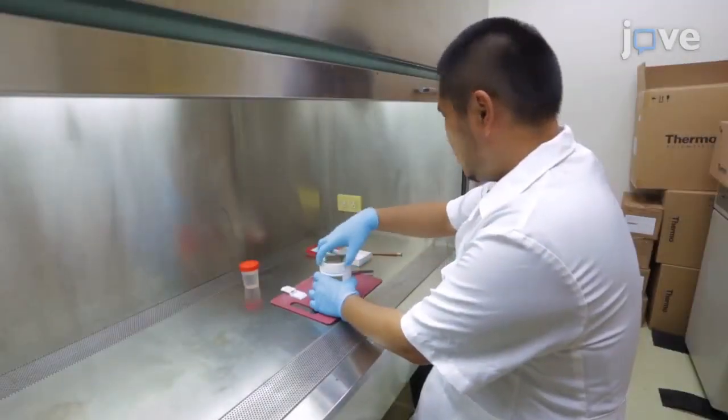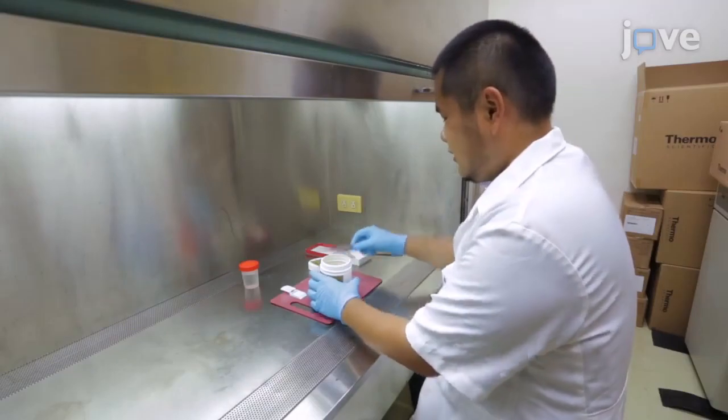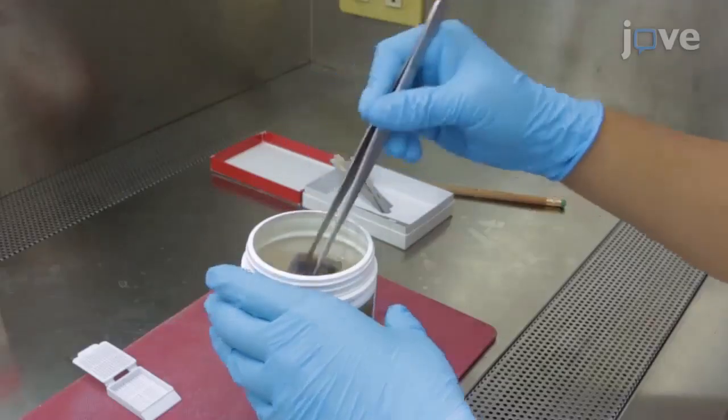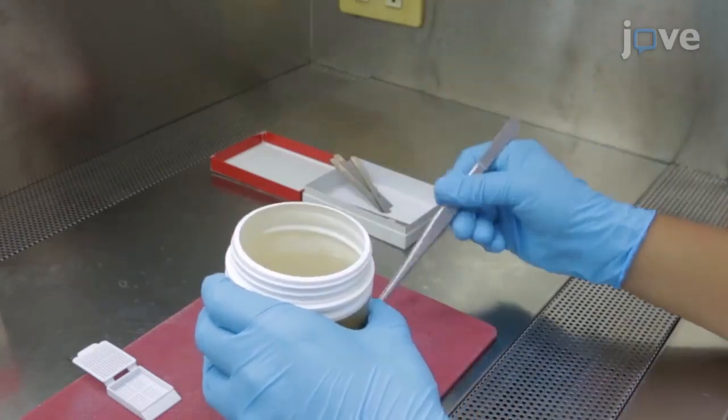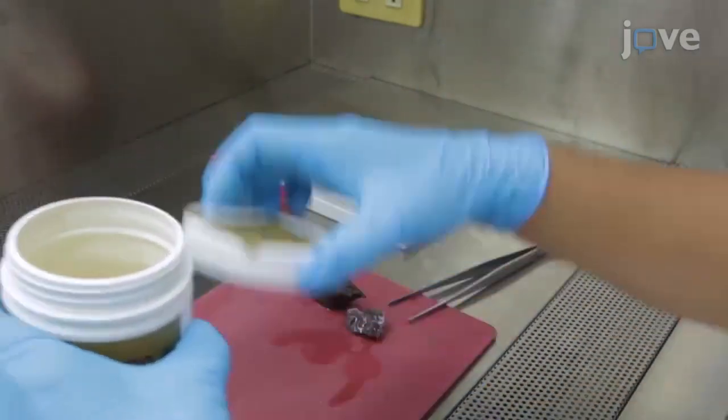Begin by collecting pair-matched liver and kidney tissues for AMG analysis from a stranded cetacean and fixing the tissue in 10 times the volume of 10% neutral buffered formalin for 24 to 48 hours.